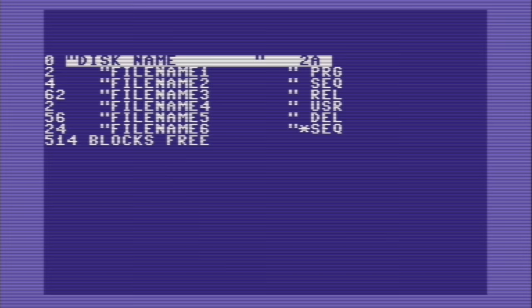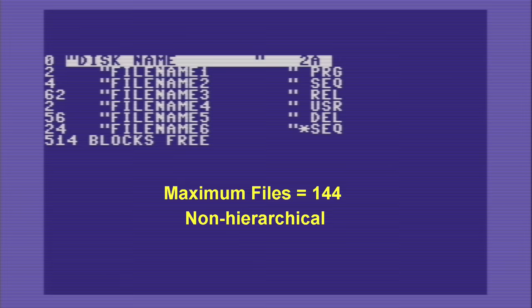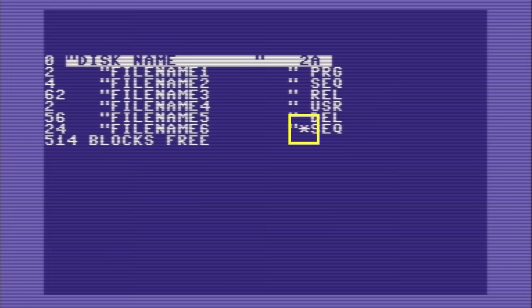File names could be 16 characters in length and could be one of 5 file types. PRG files were program files and by far the most common. SEQ were sequential files, or essentially text files. REL files are relative files, which are sort of like primitive database files. User and DEL files are pretty rare. Also you could store a maximum of 144 files on a disk, which is a limitation of the directory, although that's a barrier few people ever encountered. Also, Commodore DOS is not hierarchical, meaning there are no sub-directories, and files are always displayed in the order they are written to disk, so there is no alphabetical order.